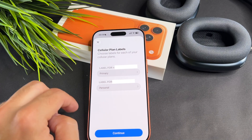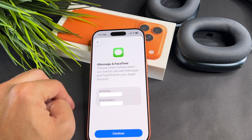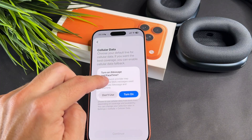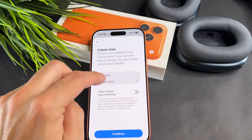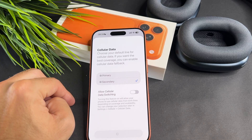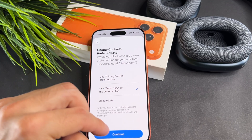Next I will add labels for my plans. I will select the default line, then select which one will be used with iMessage, then select the default mobile data line, and finally select the preferred line for contacts.